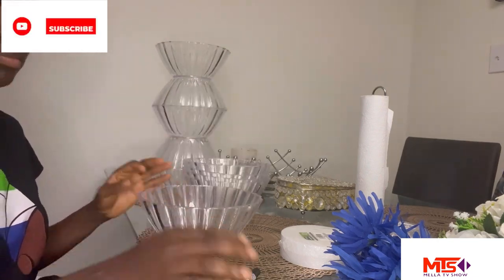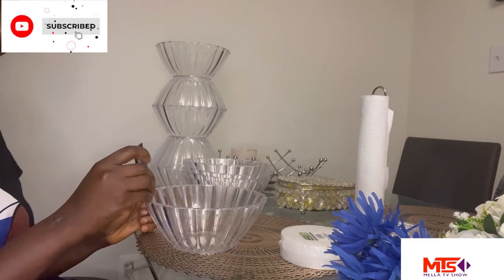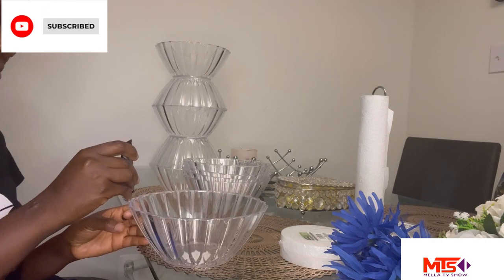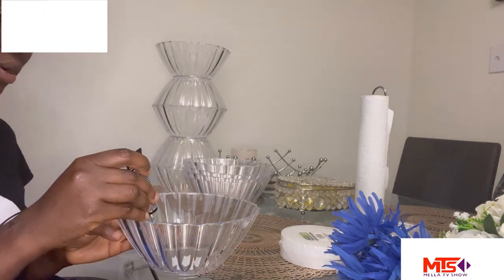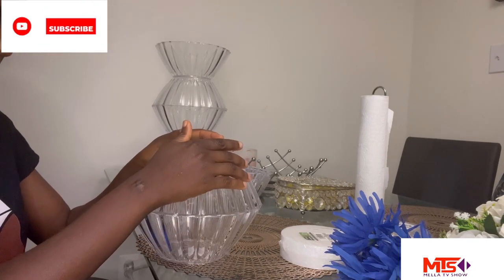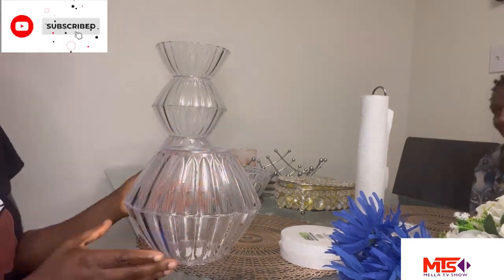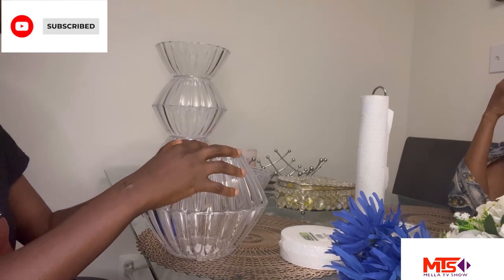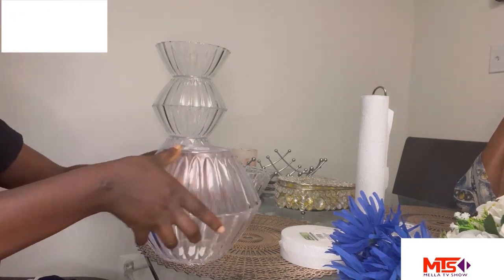Now I'm going to go through the same process to get the next set of five bowls set up together. As you can see, I'm putting a good amount of glue all around and making sure I align it very well, as I mentioned earlier — because if it's not aligned, the bowl is not going to be perfectly shaped. Give it time to dry or else it's going to come off.